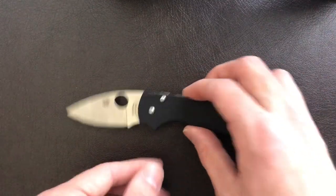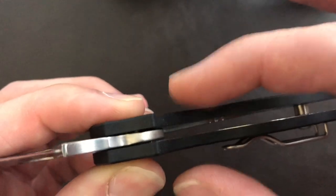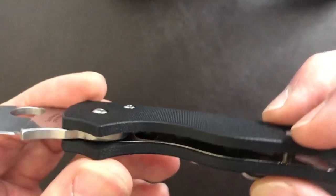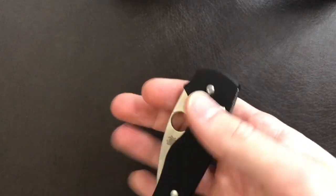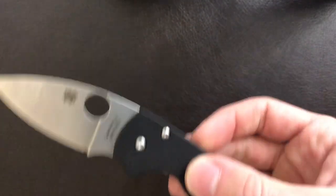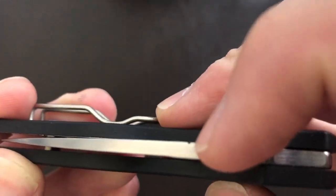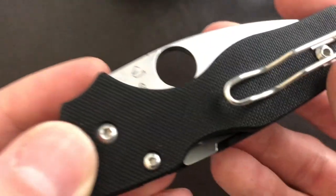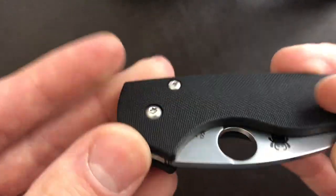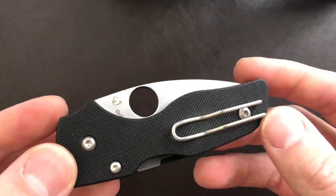Now let's roll into a discussion about the handle. The materials here are G10 with nested steel liners, which I am a huge fan of — it really cuts down on what would otherwise be a very bulky design. You can actually see some milling here down in the handle, which is a nice touch. For a small knife, it has a good weight in the hand without being overwhelming. The fit and finish is nice and clean, and this is actually a seconds knife, so I'm really not sure what went wrong here. We do have T6 hardware holding the knife together — not the best — but we do have a T8 pivot, which is a little bit of redemption.